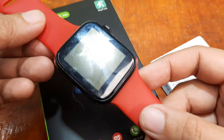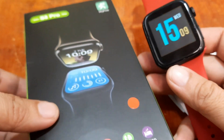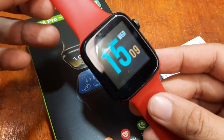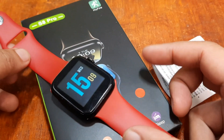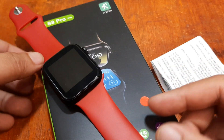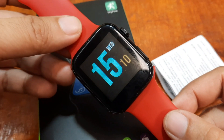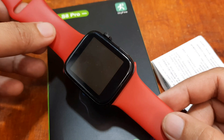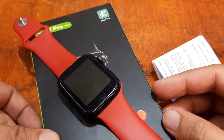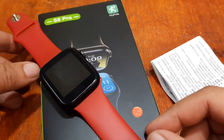The S8 Pro smartwatch is a Series 8 smartwatch — an affordable Series 8 smartwatch at just less than 10 US dollars — and it's compatible with Android and iOS. Let's try and install the support app for this smartwatch. As you can see, it is using the HRY Fine app. Let's see if it's compatible with the Android platform and what additional features are offered with the support app.